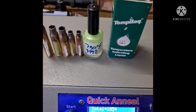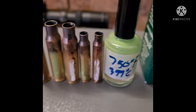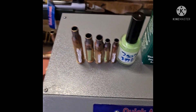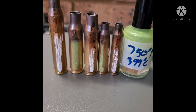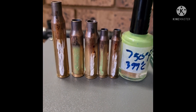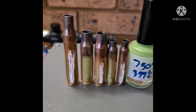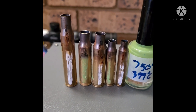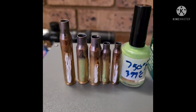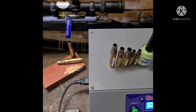Just to conclude: on the left is the 223 case — 750 on the right, 475 in the middle — the 308, and on the far left the 270. As you can all see, in most of the cases, three-quarters of the way down the heat didn't even go above 475 degrees Fahrenheit. This is a clear test using Tempilac that we don't reach those dangerous temperatures. Thank you so much for watching, be safe when reloading, and watch out for our next video.